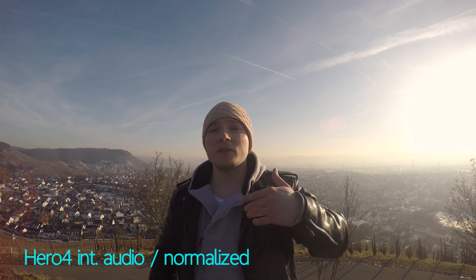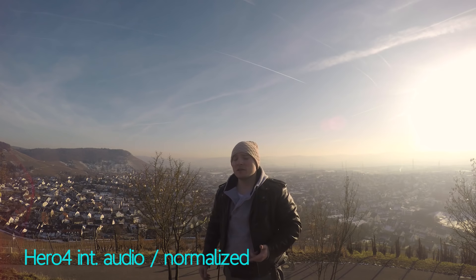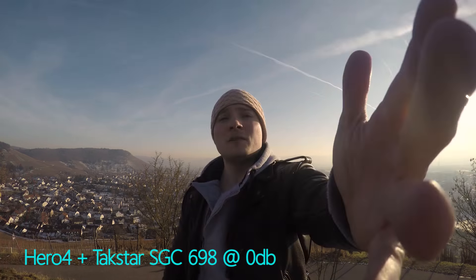I'm gonna go further back now, twice selfie distance away. Should still be a pretty good result, but I'm testing this because you guys are interested in vlogging.